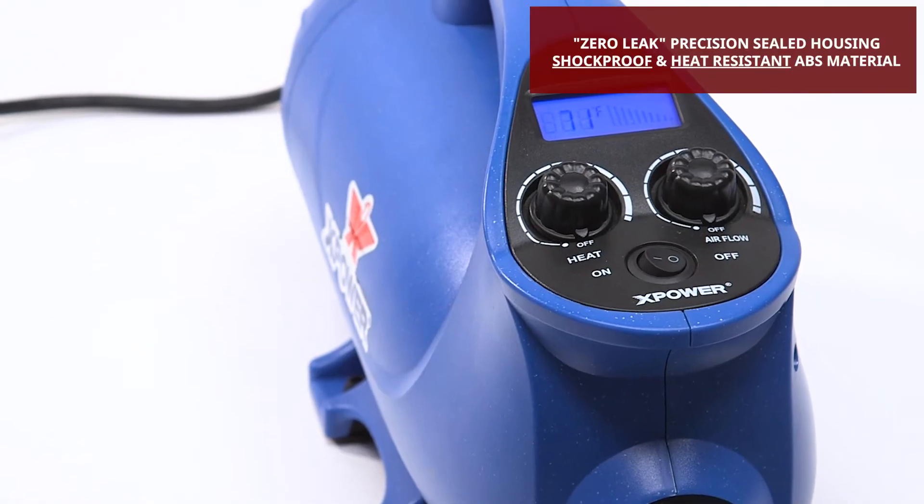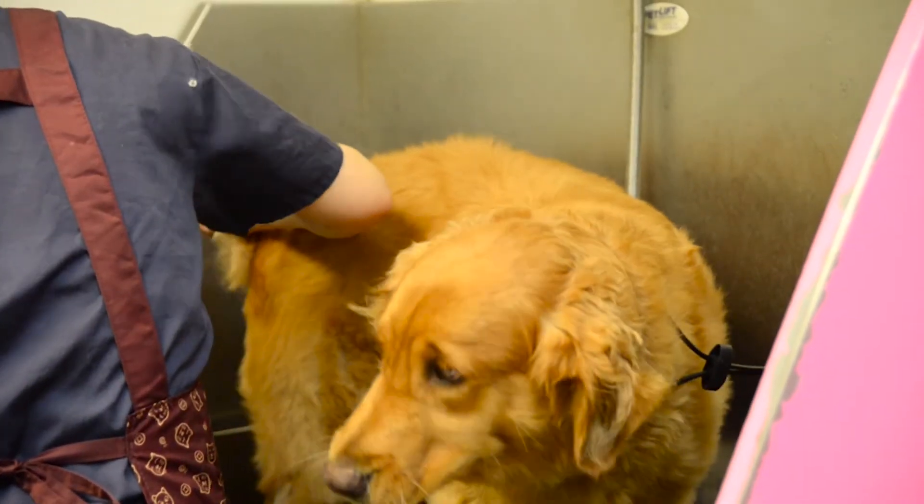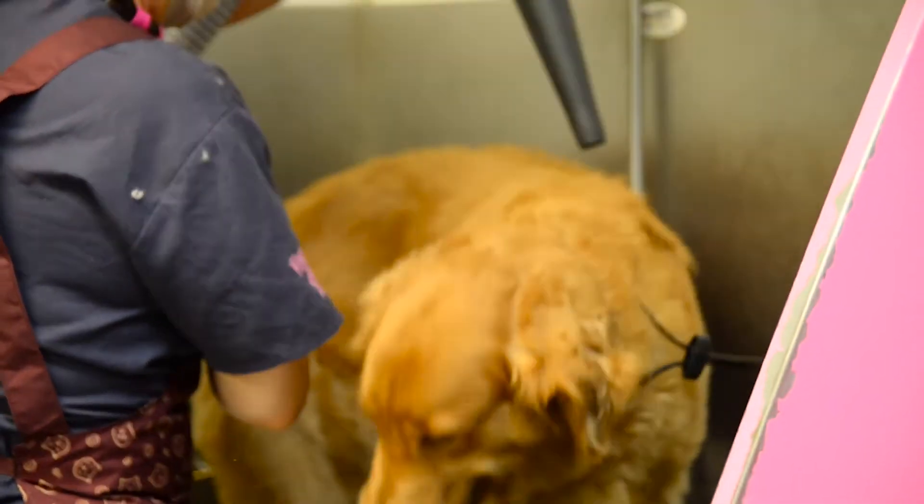Thanks to XPOWER's fully integrated design and precision injection molding process, the B8 offers the quietest and most efficient performance in its class.